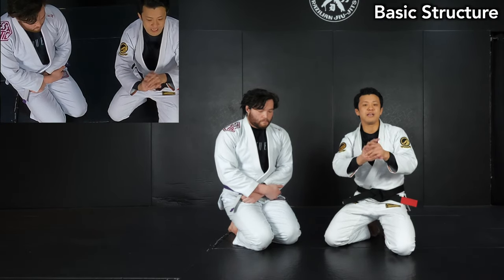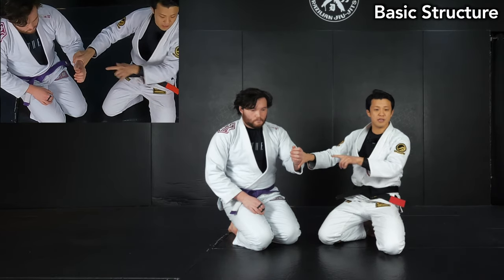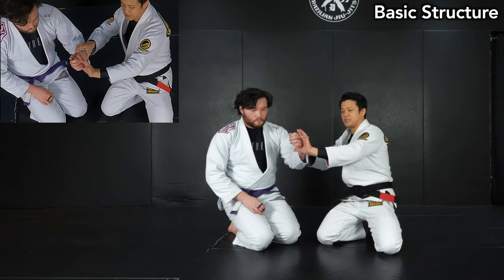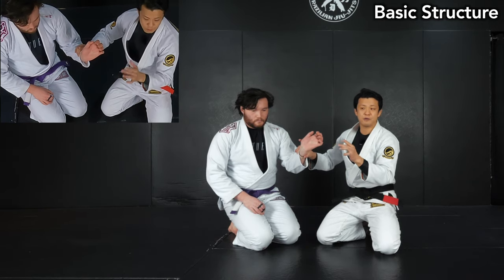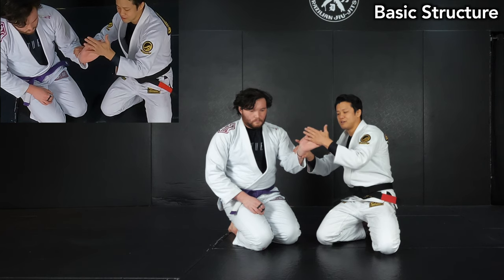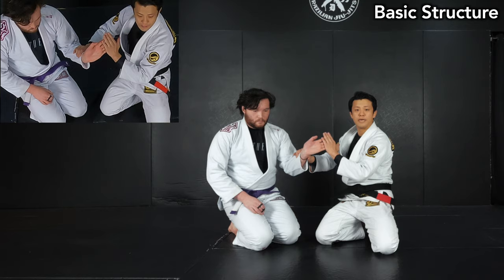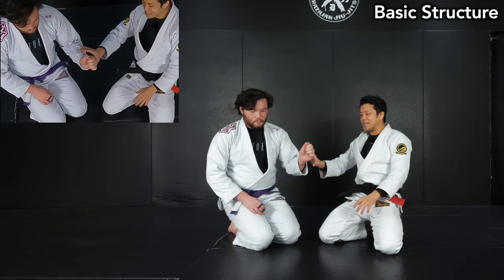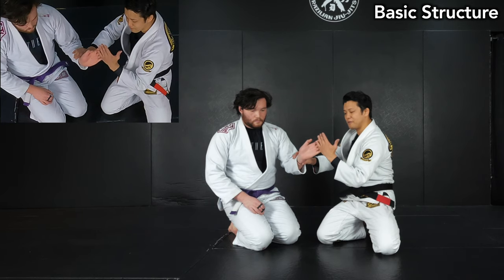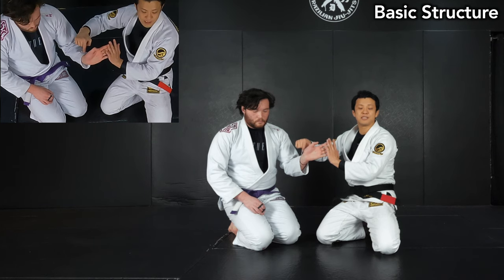There are two ways to apply the pressure on the wrist. First, I just want you to see the range of wrist movement — it can bend or extend. Today I'm going to explain the way to hyperextend his wrist like this, curling his finger side like this. In order to do this movement, I need to apply pressure in the proper direction, and then I have the potential to submit his wrist.